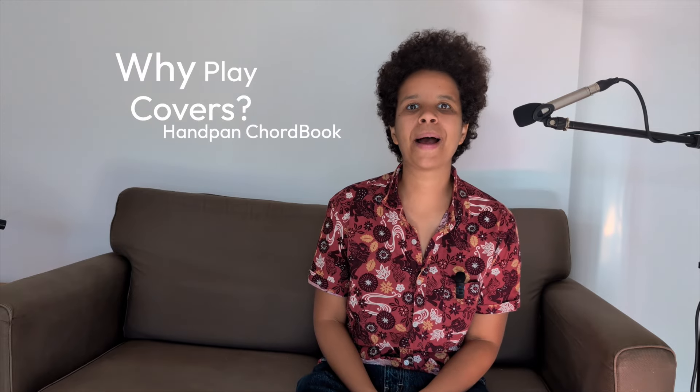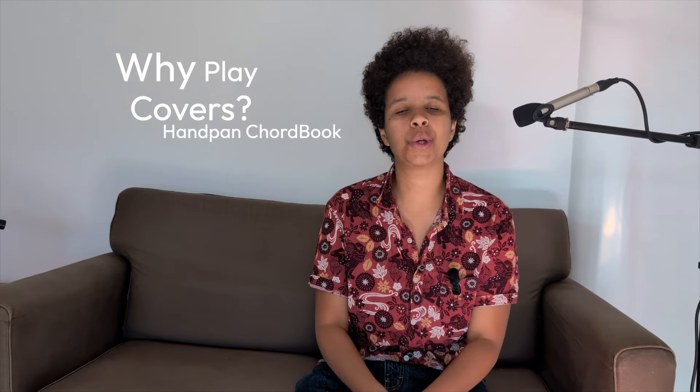Hey, I'm Rosie, the creator of Hampan Chordbook, and I want to talk to you about why you should be playing covers. The hampan is the only instrument that we expect someone to both compose, create and perform at exactly the same time when they're a beginner.